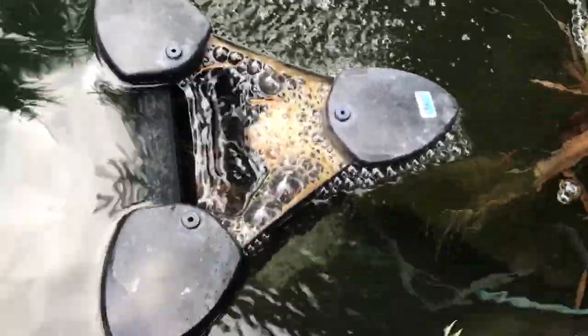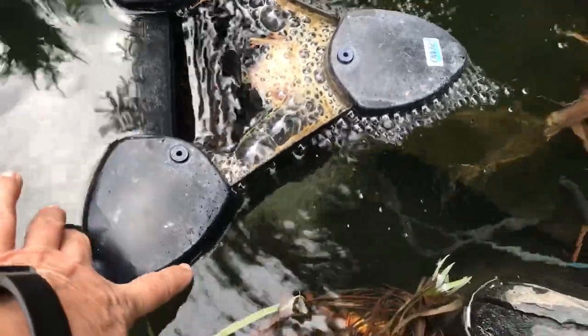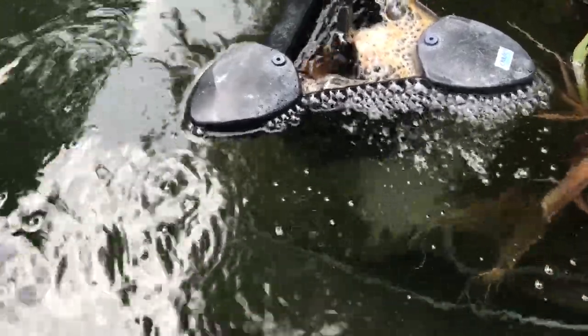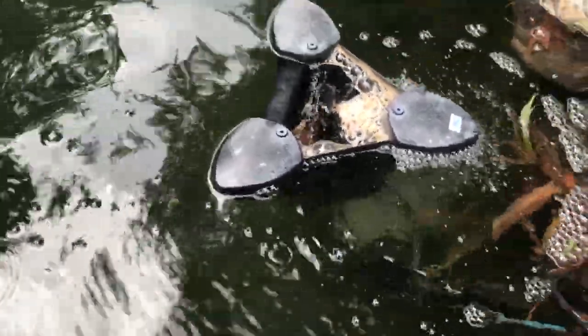You'll notice that it's got a lot of aeration coming from it too. I'll try and move it so you can see down into the pond — that's a little Venturi jet that it has spraying some oxygen into the water, which is very helpful.